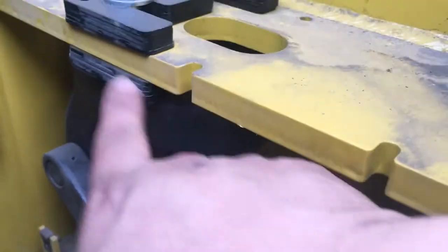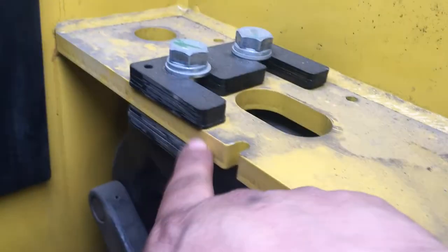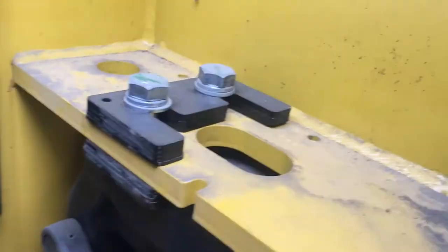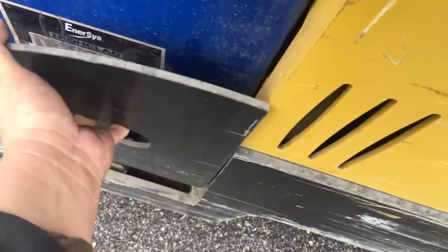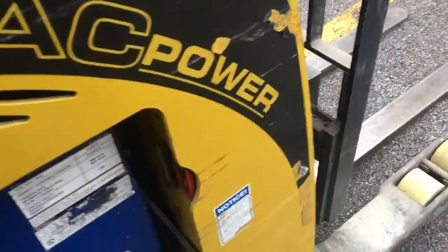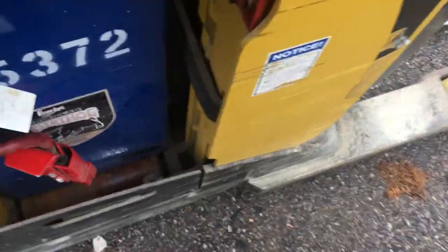At the top of the casters you've got some bushings, the frame, and some more bushings. What you do is take these two bolts loose — don't take them all the way out. But before you do that, you want to come and take your plate and the battery out, then slightly move the battery just a little bit out of the unit.